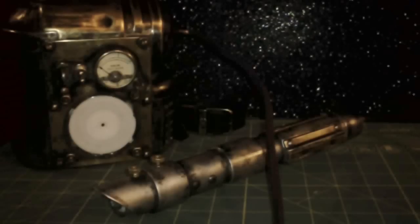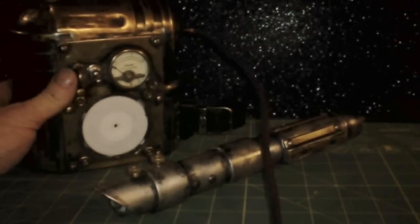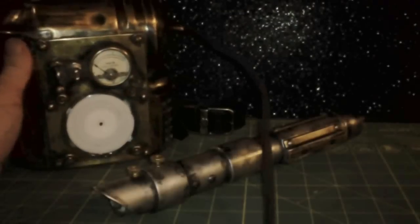Hi everybody out there in Saberland. This is Darth Allis over at IRA Forum and FX, and I wanted to show you my newest creation. This is a Proto, or a Proto Retro Saber, in that this is what came out in the days before the Old Republic when they couldn't fit a battery pack small enough into a regular hilt to drive a plasma blade.